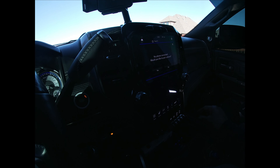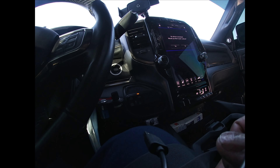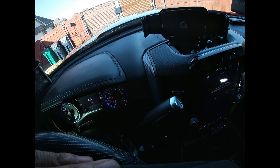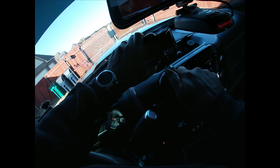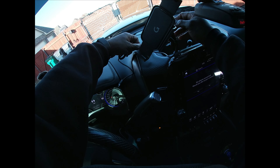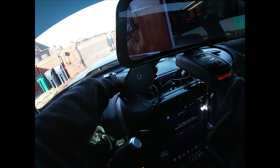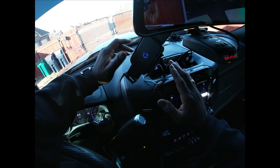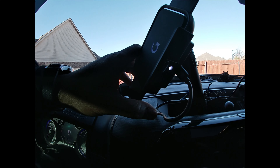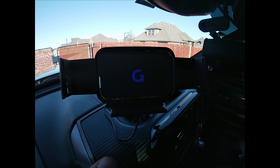So it's pretty easy to use. Basically what we'll do is plug it in underneath and then plug it into our cigarette lighter behind it. And you can see the light comes on — red, blue, white. And then there's — not sure how well you can see that — but there is a blue G right there in the center.